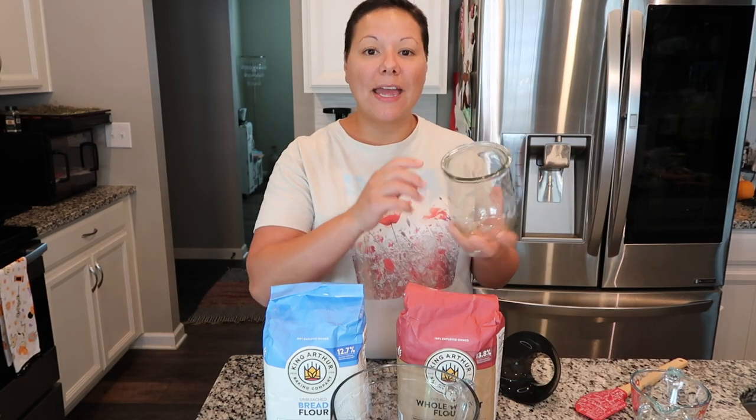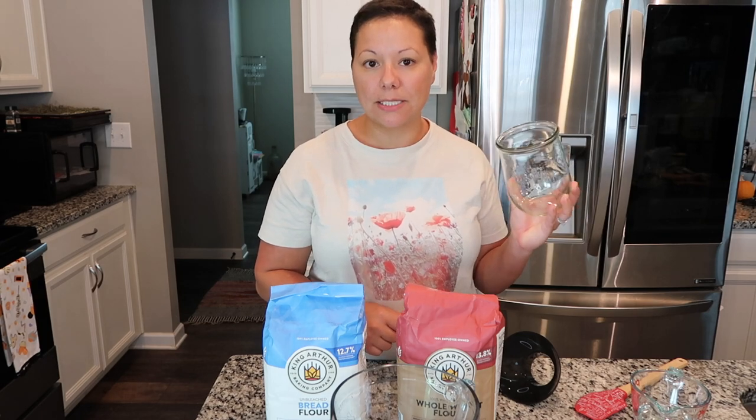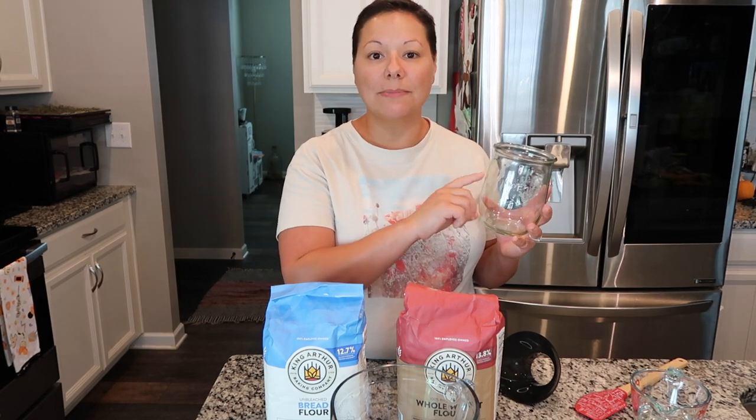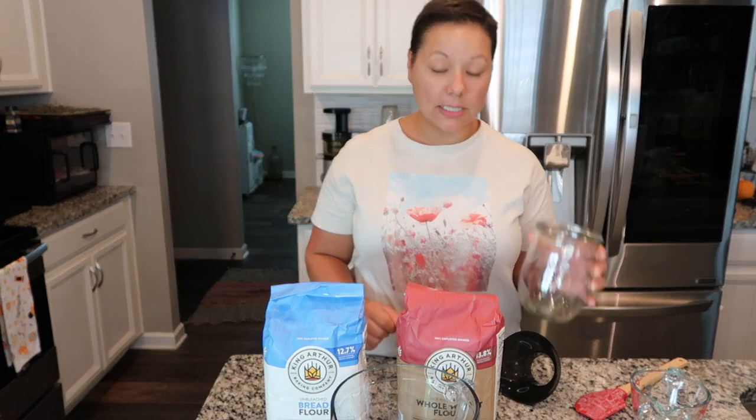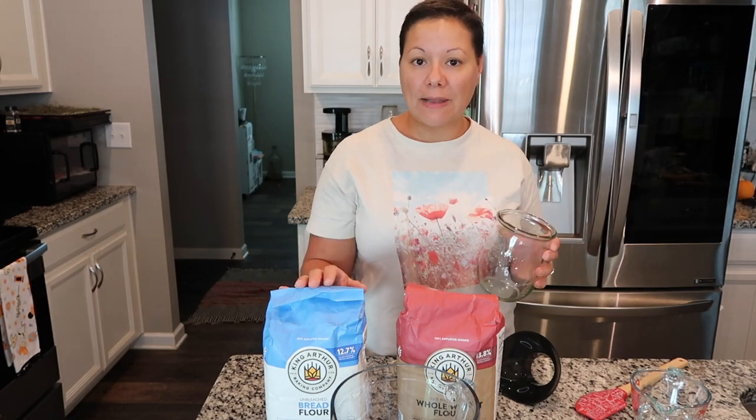I prefer to have a vessel that is wide and round and open so I can get into it easily, because you're going to need to scoop the sourdough starter in and out of this container. It also needs to have an airtight lid and you need a good amount of height on the jar so that it can rise — because as it feeds on the new flour it's going to rise and then fall.